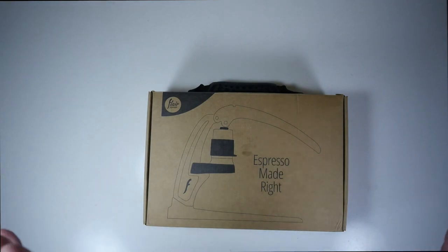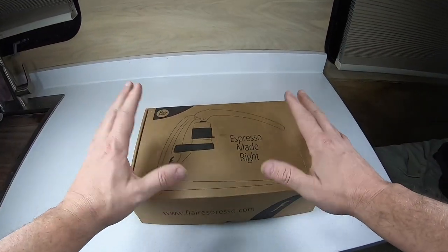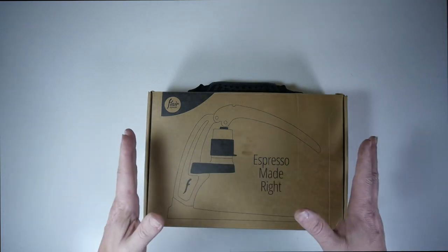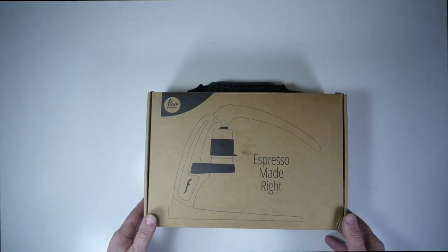I have to say I'm really excited about this one. This is a portable, compact, cordless espresso maker. You can make espresso with this without the use of any electricity. All you have to have is the ability to make hot water. So let's open this up and take a look at it.